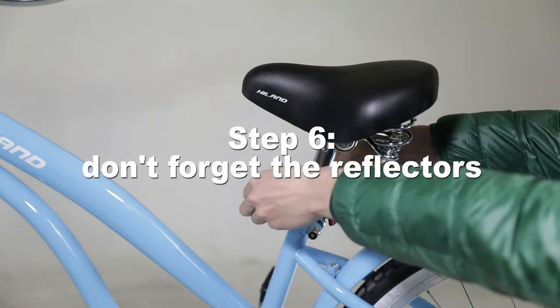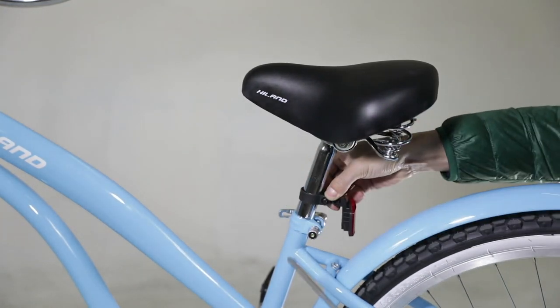Step 6: Don't forget the reflectors. It will help keep you safe when riding at night.